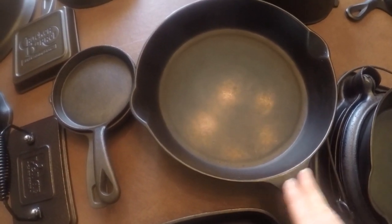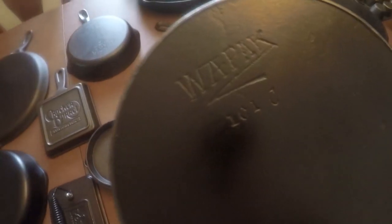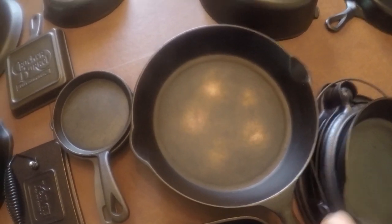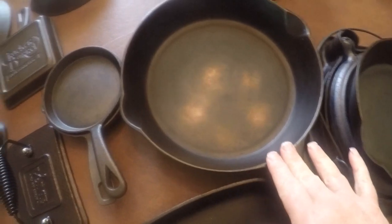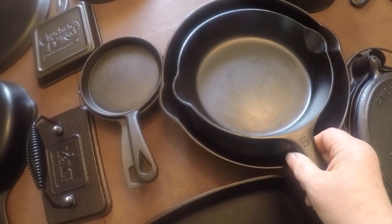Next up is something really special to me — it's a Wapak, I think it's a number eight but it's a little smaller than your typical eight. This was a trade I made with Brian P, one of my loyal viewers. It's a 101C and I just gave it a good cleaning when I got it because the seasoning was so wonderful on it. It's quite heavy but it's great for bacon, scrambled eggs, and the sides are a little bit deeper — over two inches — so I can cook chicken in there.